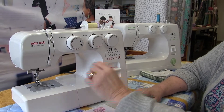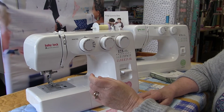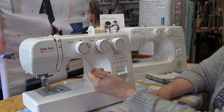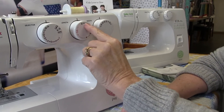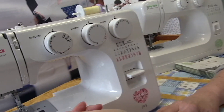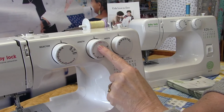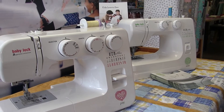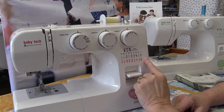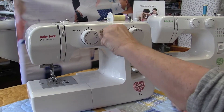The Joy also has a great big reverse button, and the same four-step buttonhole as the Zest. You choose stitches just by turning the knob and can adjust stitch length from a super tiny satin stitch all the way up to a four millimeter basting stitch. The 'SS' marking on the dial stands for stretch stitches, not satin stitches. When you're in that pink area on the dial, the stitch dial shows the stretch stitches available. Very intuitive and easy to run.